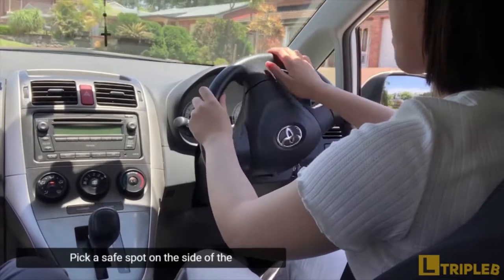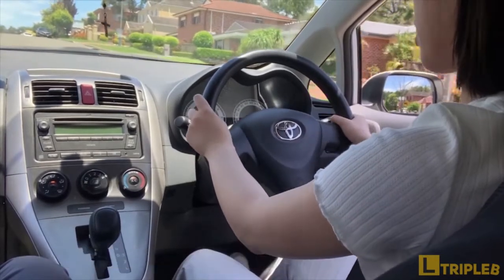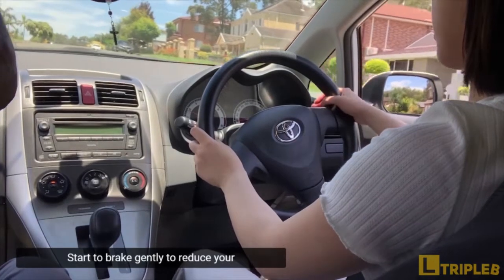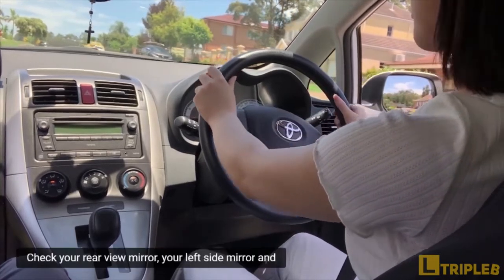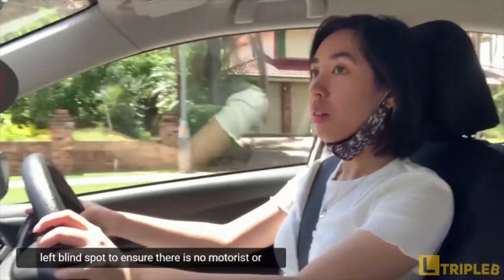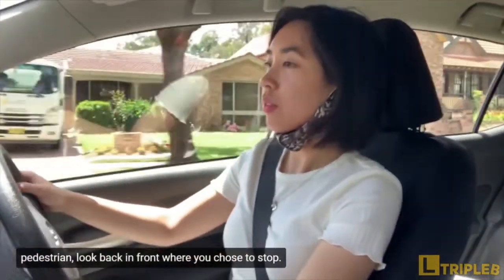Pick a safe spot on the side of the road in the distance, about 40 to 50 meters ahead. Put on your left signal indicator and start to brake gently to reduce your speed. Check your rearview mirror, your left side mirror, and your left blind spot to ensure there is no motorist or pedestrian.